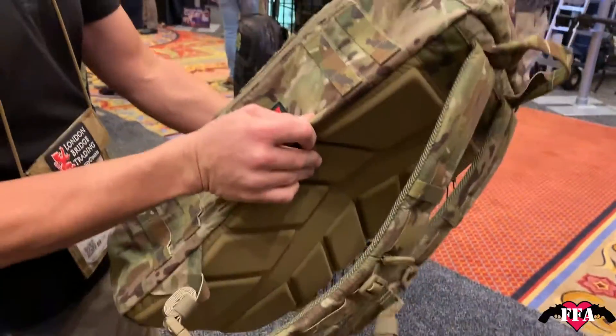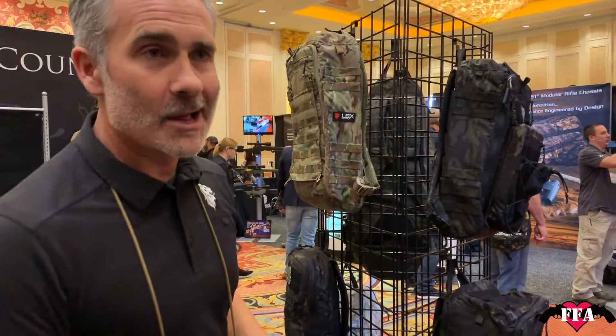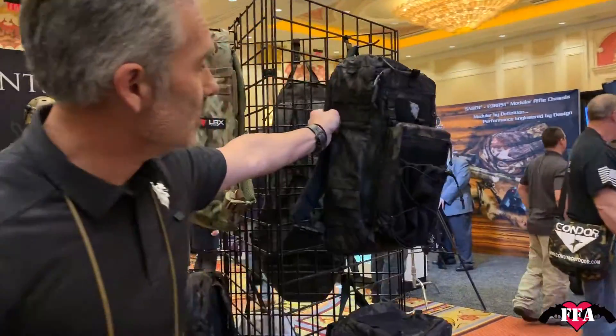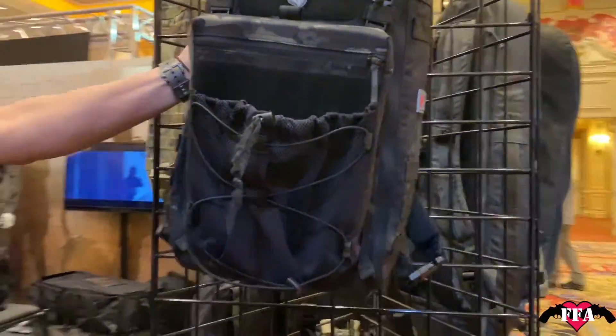We're super stoked about the Titan Light. This one is out right now in multi-cam, with more colorways coming out probably in the next two or three months. Here it is in multi-cam black, so you can actually see the bungee back panel rocking on the back of it.